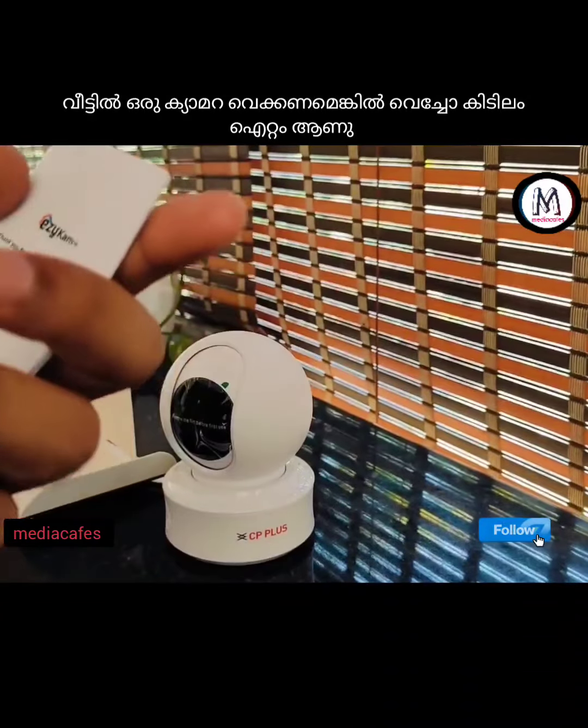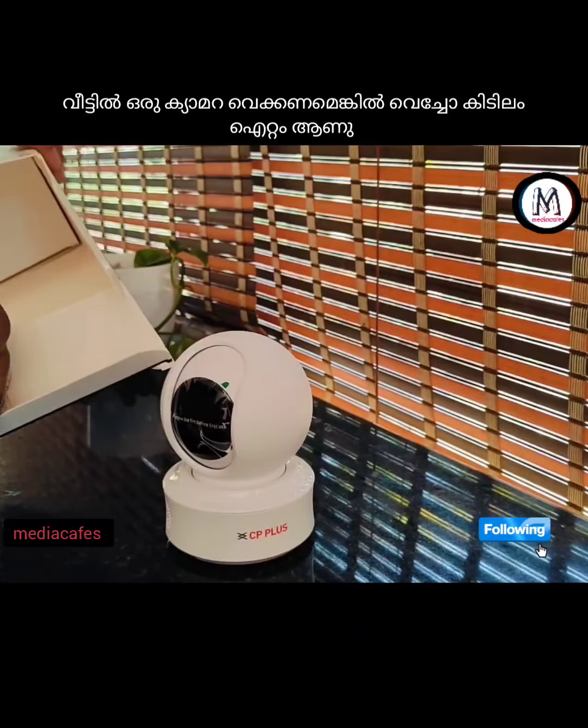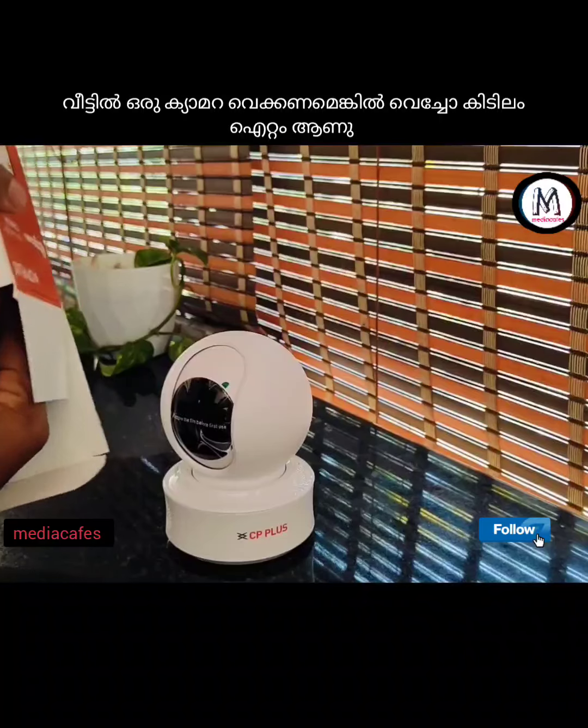Hello! This is a CP Plus WiFi camera. In this video, you can see this camera's full details.